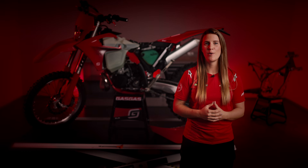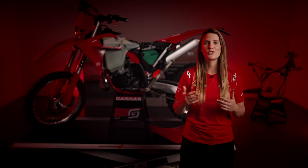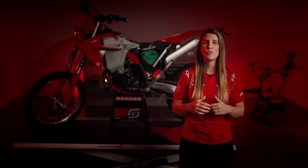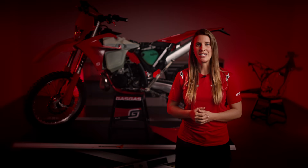We hope you now have a better understanding of what anti-squat means and how our new chassis design improves this important aspect of your riding experience. Thanks for tuning in to this episode of our GASGAS Tech Talks. Stay tuned for more episodes where we answer your burning questions about our bikes. Anything you're interested in? Please leave us a comment and we'll try to include it in one of our next episodes. And as always, ride safe and ride with GASGAS.